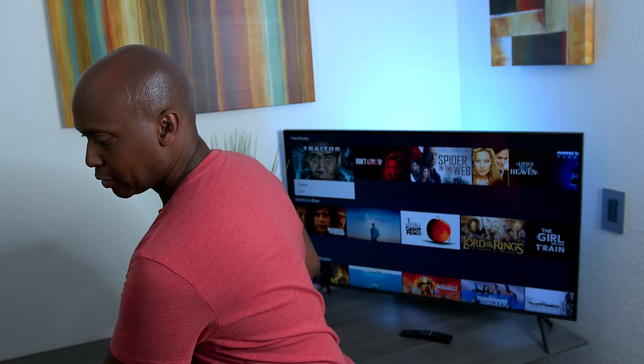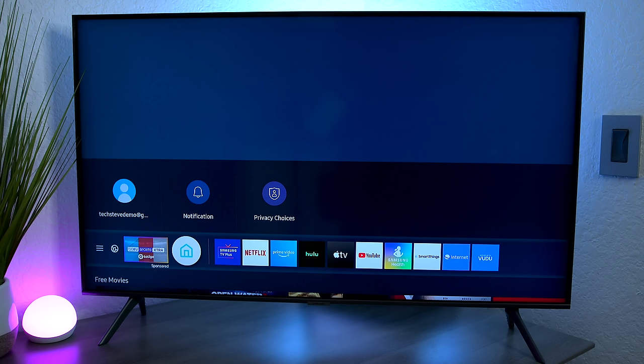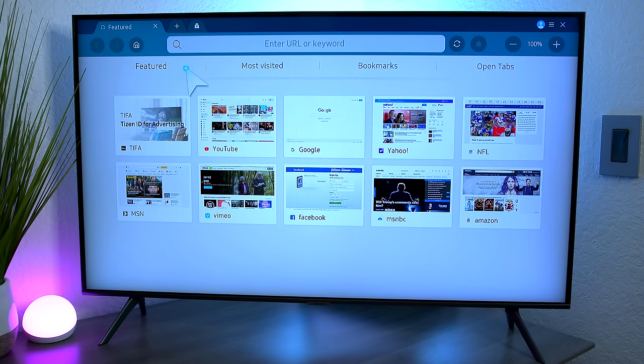If you have a keyboard and mouse that use a USB dongle or Bluetooth, you can hook it up to this television set. Just take the USB thumb drive, plug it into the back of the TV, and that's it. To browse the internet, pull up the home screen by hitting the house button on the remote, then navigate to where it says 'Internet' and press on it. The mouse works just like it would on a normal computer.